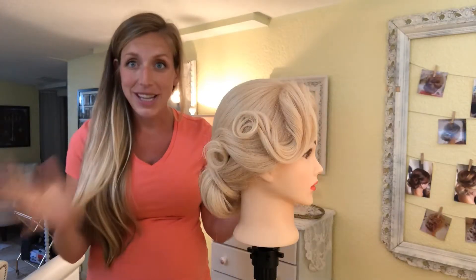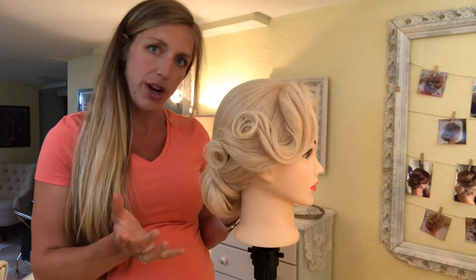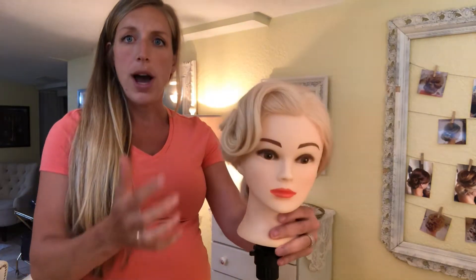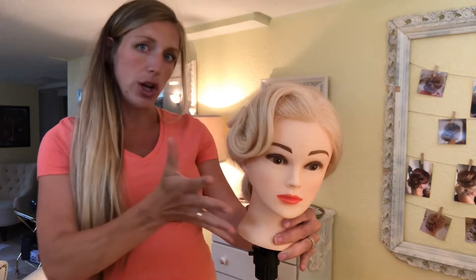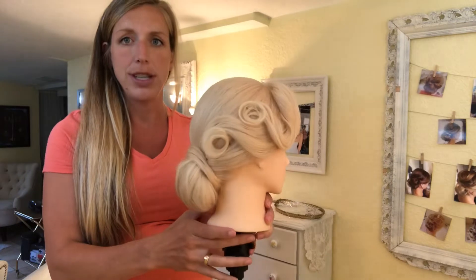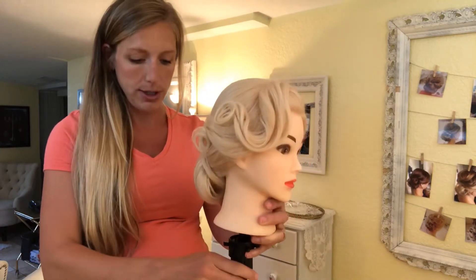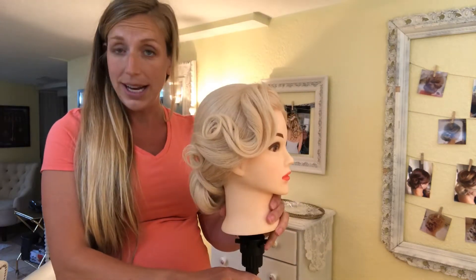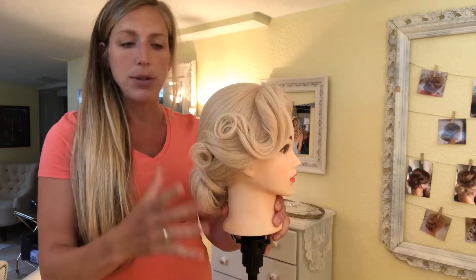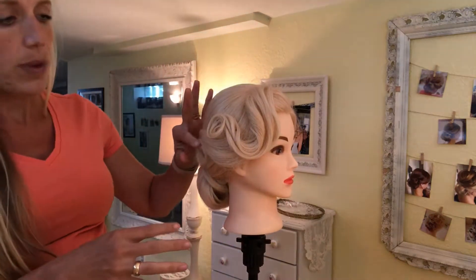Today I want to show you how to do this vintage style look and I'm gonna reverse engineer it for you. A lot of people want this big swoopy look on their wedding day, and you can do a lot of variety in the back. For this one I just did a really simple bun so you can see the side a little bit more. I'm going to undo this and show you how I did it so hopefully you'll have success after giving it some practice and be able to do a vintage pin curl look for your brides.